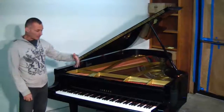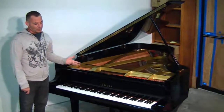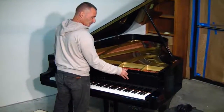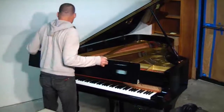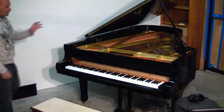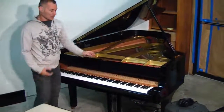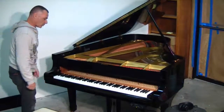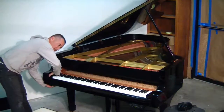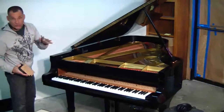When the piano comes and is set up like you see it here, basically what you need to do is remove the fall board, which is the keyboard cover. The reason for that is because when we ship the piano, the action or the inside of the piano is going to be tied down so that it doesn't shift. Once you remove the fall board, then you have to unscrew the key blocks, and these are the blocks on either side of the keyboard.